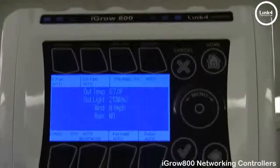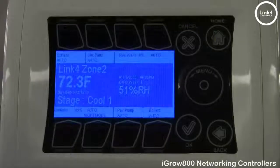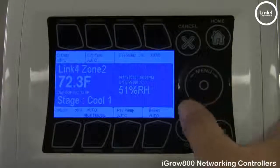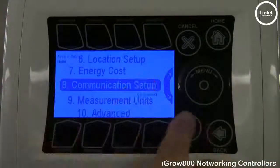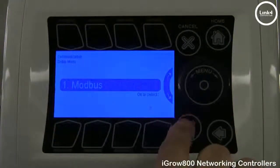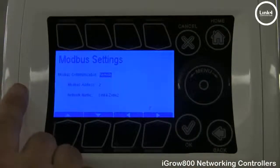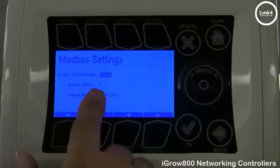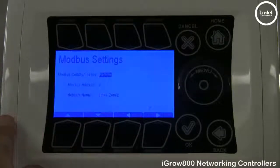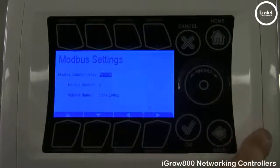Now let's go to our remote controllers for mapping. On the remote controllers, hit OK, System Setup, go to Communication Setup, and then Modbus Setup. As you can see, this one is already mapped to remote. The Modbus address is number 2, because 1 is the broadcast — 2, 3, 4, 5, 6, 7, 8 and on are your remote addresses.